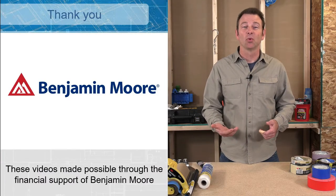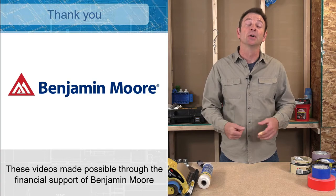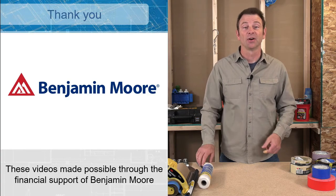First, a thank you to Benjamin Moore for their financial support that has made this video possible to you at no cost.